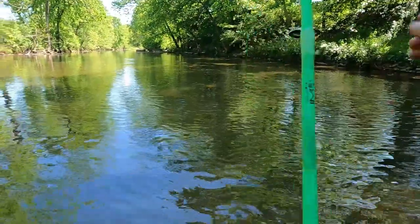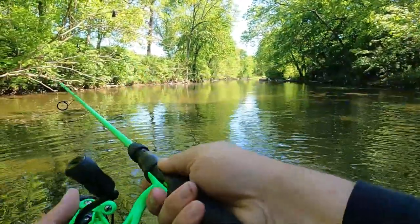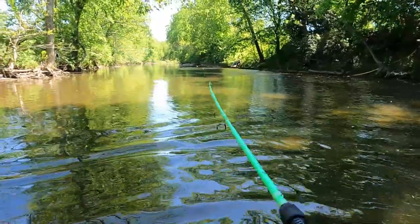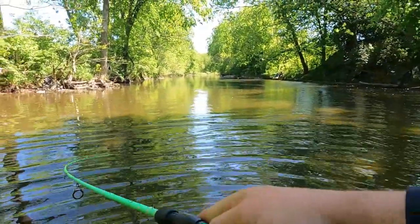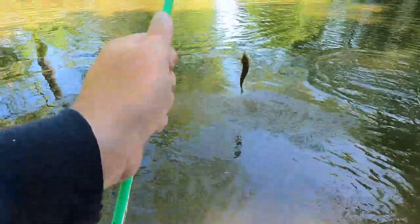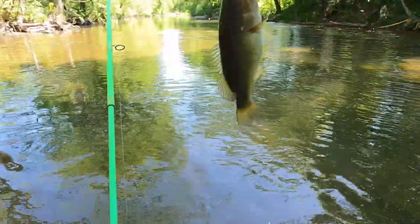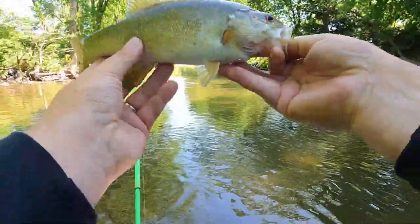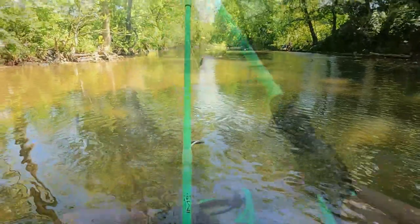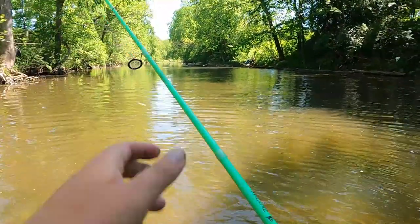I think this place is starting to get deep enough to maybe hold some. There we go, another one — about the same size it feels like. Oh there he is, he's looking the wrong way. Nice, another smallmouth — that's a good size one actually. Come here you. There we go, right in the top of the lip. Nice smallmouth up there in the shade. Most of the ones I've found so far have been up in the shade. That was number five.